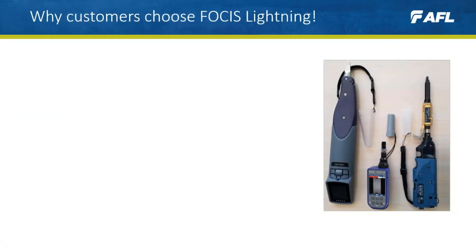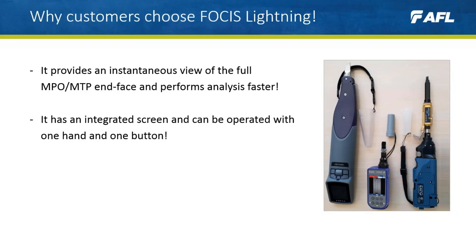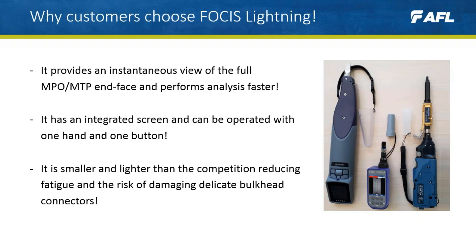So why choose Focus Lightning? Customers choose Focus Lightning because it provides an instantaneous view of the full MPO MTP end face and performs analysis faster. It has an integrated screen and can be operated with one hand and one button. And it's smaller and lighter than the competition, reducing fatigue and the risk of damaging delicate bulkhead connectors.